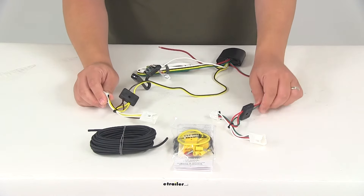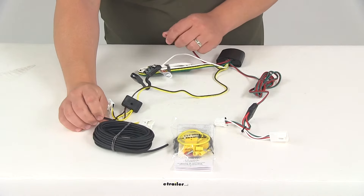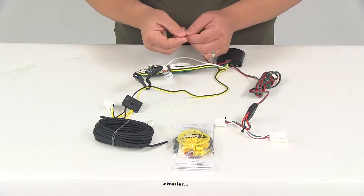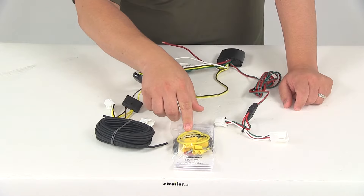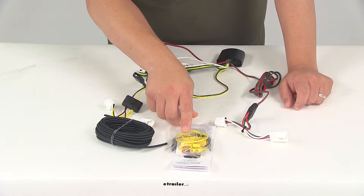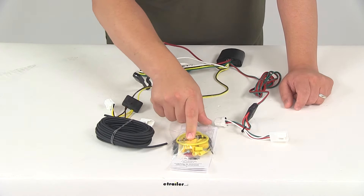Once you've plugged in the T-connectors, you'll need to run the hot lead up to your car battery. You're going to connect the black wire and the red wire using the included fuse holder and butt connectors — the black wire connects to the red wire with a butt connector and runs all the way up to the vehicle battery. You'll connect the fuse holder using another butt connector to the end of the black wire, then one end of the fuse holder connects to the positive terminal on the battery using the ring terminal. You'll also need to install the included fuse inside the fuse holder.